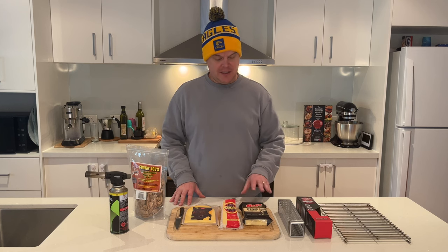G'day folks, welcome back to Aussie Outdoor Reviews. In this video we are going to be cold smoking some cheese. So what do you need to cold smoke cheese? You don't need a lot. Let's get into it.